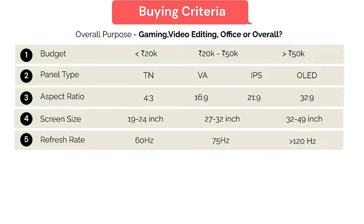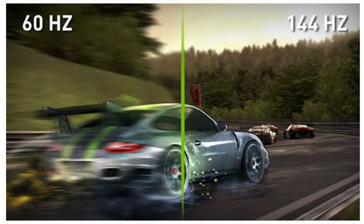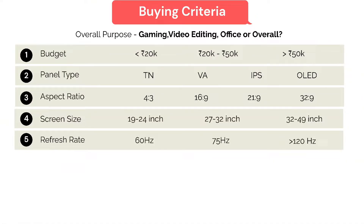The most important is the refresh rate. Refresh rate is the number of times a display's image is repainted or refreshed per second, expressed in hertz. A refresh rate of 60 Hz means the image is refreshed 60 times per second. A faster refresh rate is very important for gaming and results in smoother scrolling and faster response.